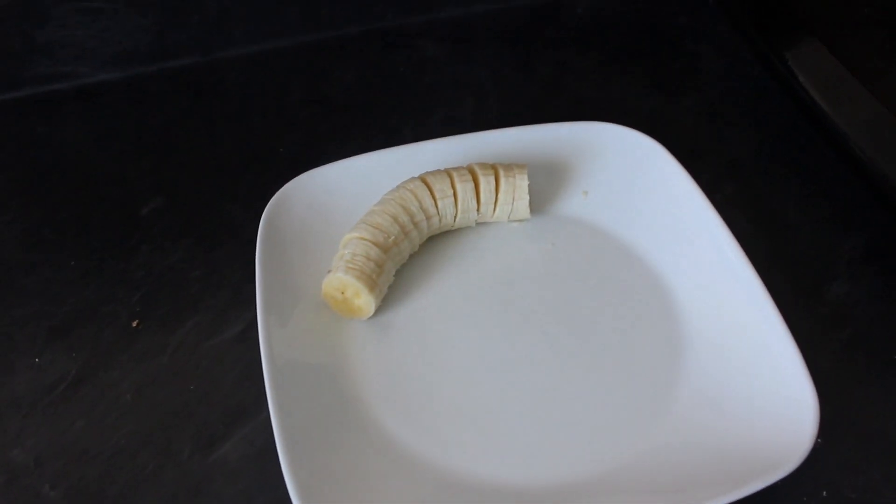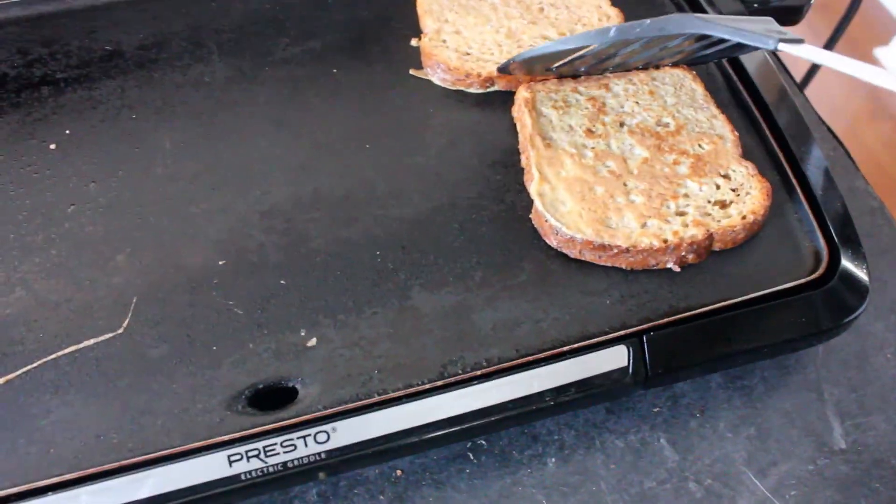While you are waiting, you can cut up some bananas to put on top. Flip your bread once it is ready — it should be golden brown.